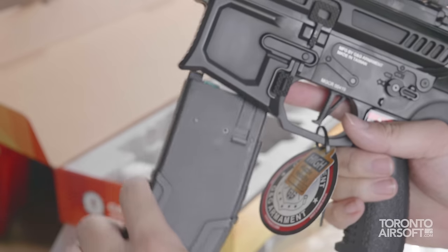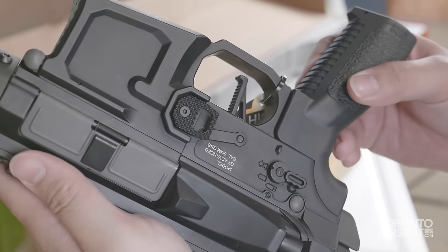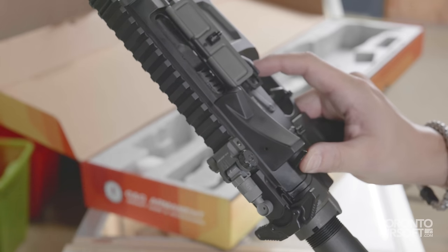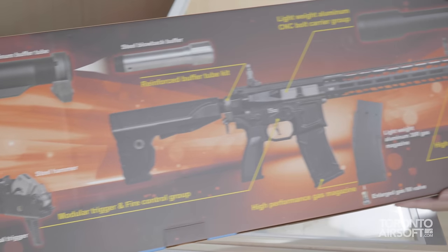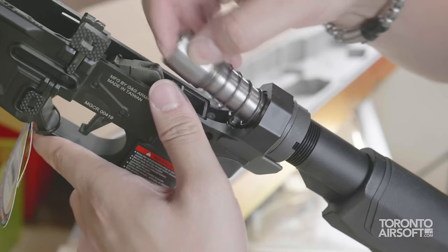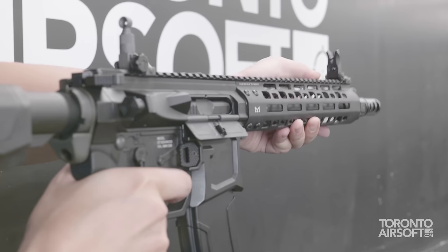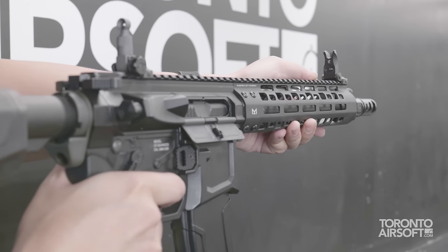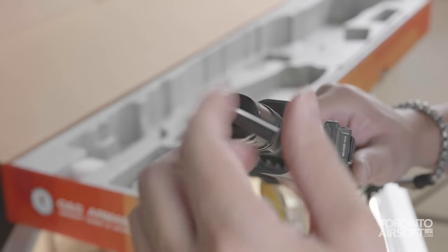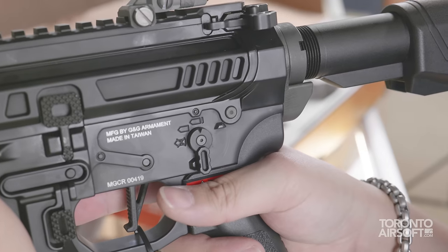G&G is finally stepping into the gas blowback rifle game and they're coming in hot with quite a few unique features and a unique aesthetic. I've always liked G&G's innovation mindset, which might not always pan out, but is always fun to check out. I'm happy to report this gun is a lot of fun to shoot with a very strong blowback and excellent handling characteristics. However, there are a few quirks you should know about.